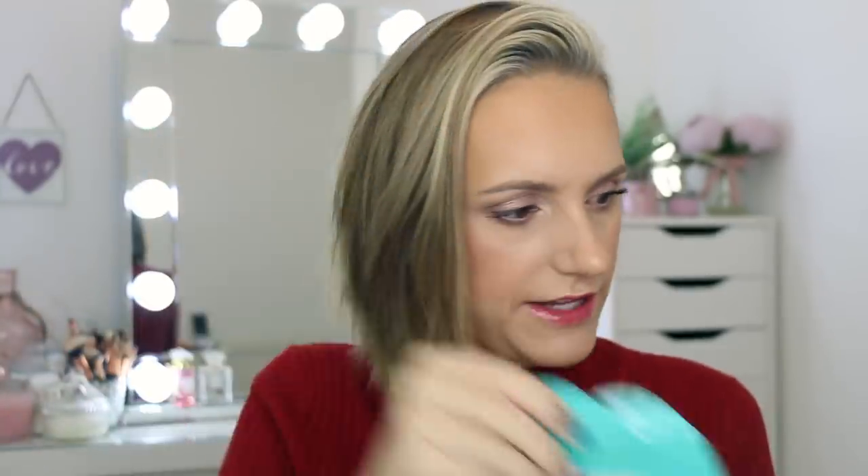Let me just show you what's in this pack. We've got this little thing here, which I'm not quite sure what that is, and these little things which I'm assuming are some socks. Now most of the packaging is in Korean so I can't really tell what everything is, but there is a little bit on the back that is in English. You've got to wear the socks on both feet, put the liquid from each pouch into the actual socks, and then you've got to wear the socks for an hour and a half.